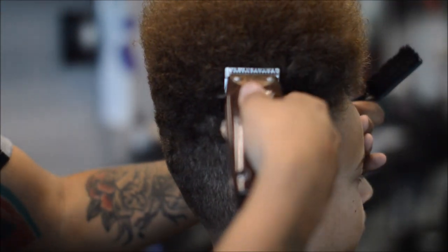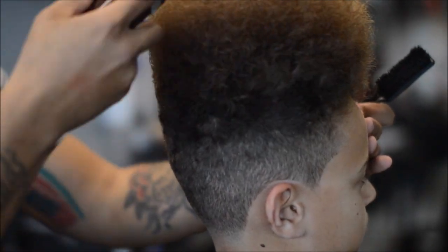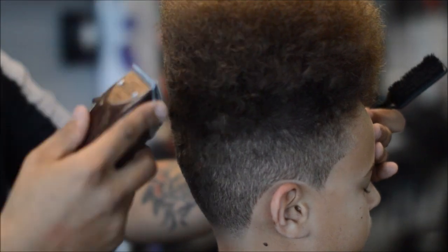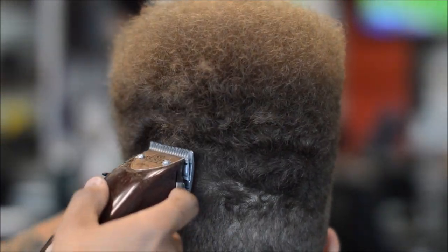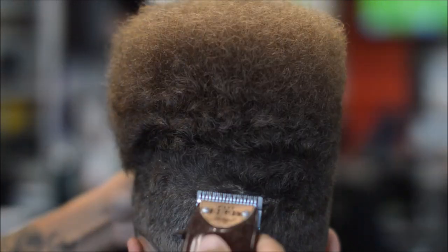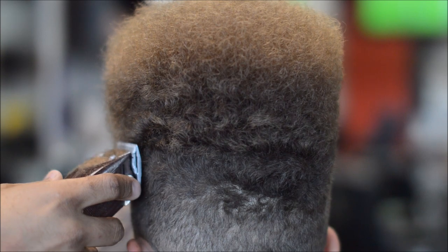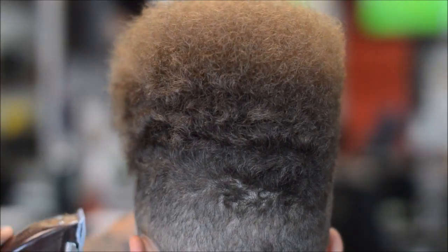Make sure it's straight all the way around. That hairspray helps as well — you can see how the hair stays in one place. You can see the texture of his hair; it's a very tricky haircut on his texture. He is mixed though, he has a little bit of both textures of hair.